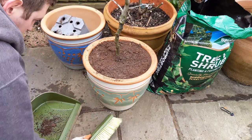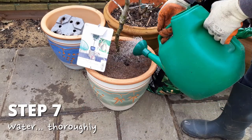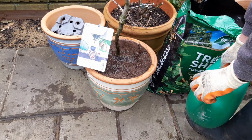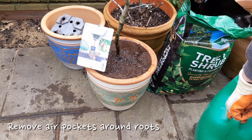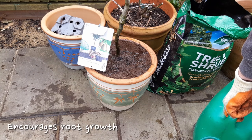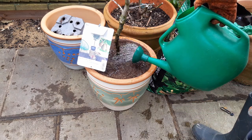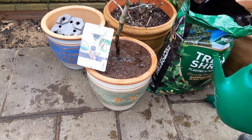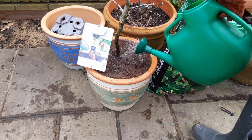Have a quick tidy and pop the label back in so we don't forget what this is. Lastly, we need to thoroughly water this tree and this is for a couple of reasons. One, it washes the soil around the roots which removes any air pockets. And two, it encourages the roots to grow out into the new soil. Take your time with this as it's easy to rush, which would damage the tree. The potting mix is likely to be very dry like this is, and this causes the water to run off the surface rather than being soaked in.